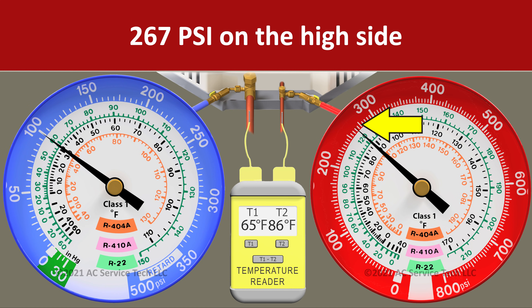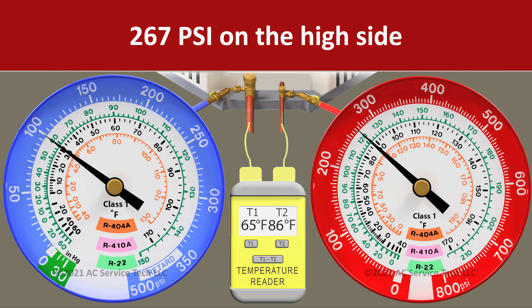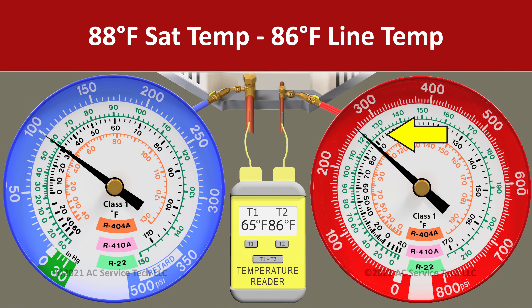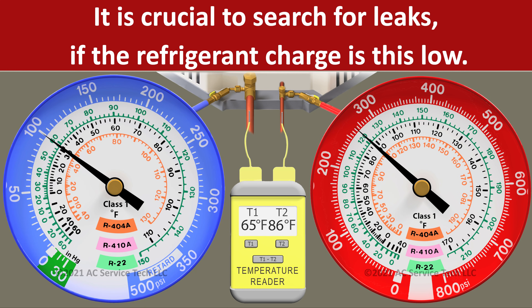In scenario five we have a pressure on the red gauge of 267 psi and a liquid line temperature of 86 degrees. We convert 267 psi to an R410A saturated temperature of 88 degrees. So we take 88 minus 86 and we're left with an actual subcooling of 2 degrees. In this case we're severely undercharged — 9 degrees lower than our target — and we barely have any subcooling at all. We would need to really search for refrigerant leaks in order to fix this unit.